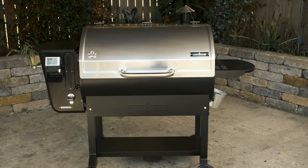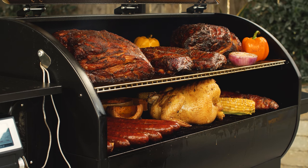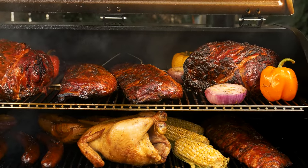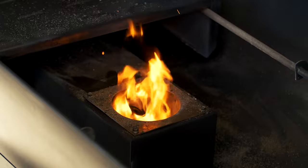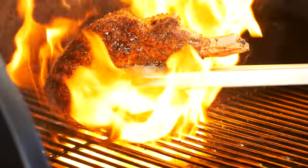Hey guys, today we're performing our BBQ Guys Expert Overview of Camp Chef's Woodwind Wi-Fi 36 inch pellet grill. This is a grill you'll want to consider if you want the ease of smoking with a pellet grill while having the added versatility of being able to slide the heat deflector out of the way for direct flame grilling over wood fire. Let's get to it!